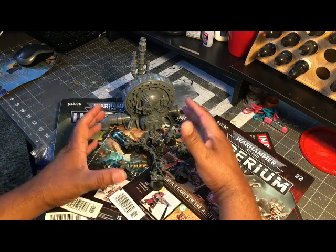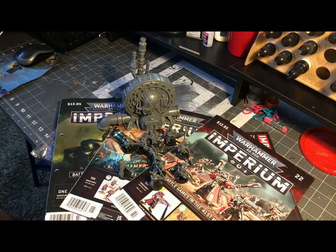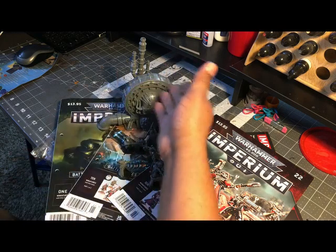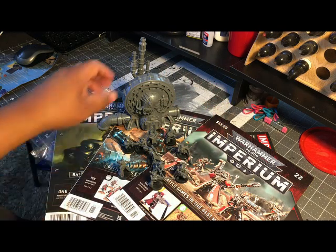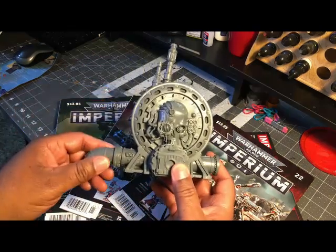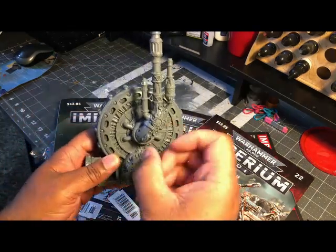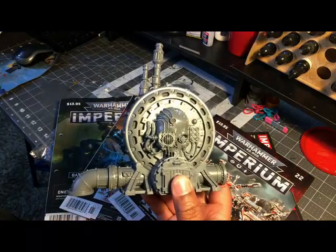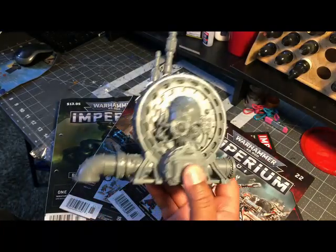Normally if someone said give me $45 I'd say no, but you're buying them on a monthly basis at only $15, so you're kind of spreading it out. If you're in a mall and you go to Barnes & Noble and you see an Imperium issue, you drop $15 bucks and get a little item to go with it. Would I pay $15 for this? Yeah — if I needed it as an objective, it's nice hard plastic. This is the same stuff GW uses, not thin or cheap or brittle.